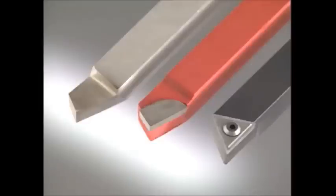Lathe tools are made of many different types of materials in many sizes and styles. The three types we are using today are, from the left: high speed steel tools, carbide tip tools, and on the right, carbide insert tools.